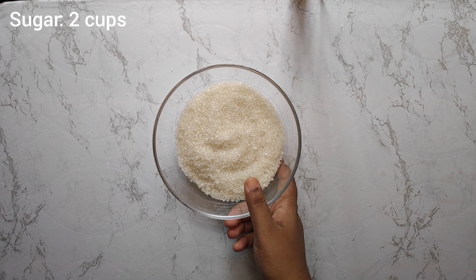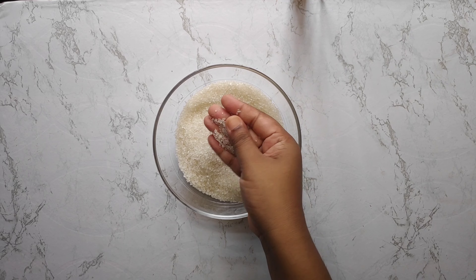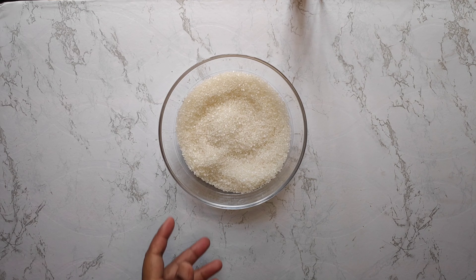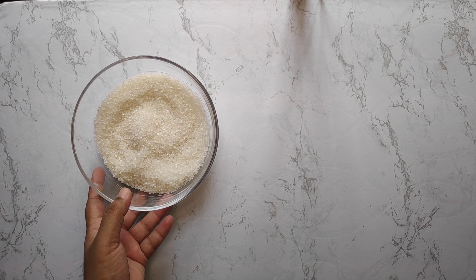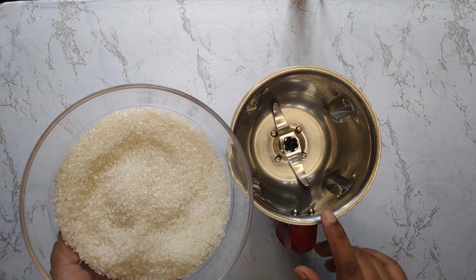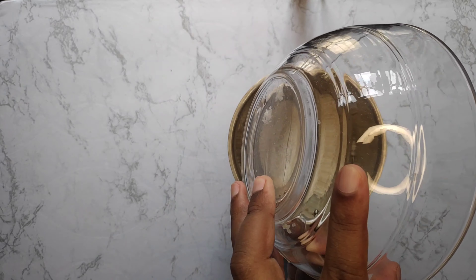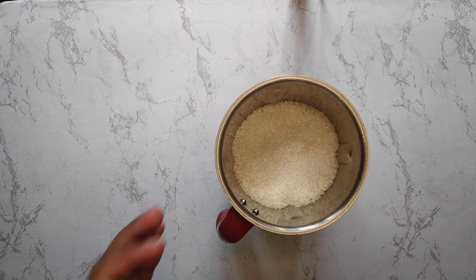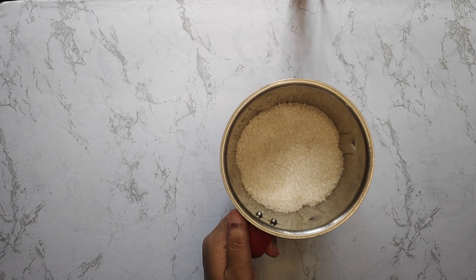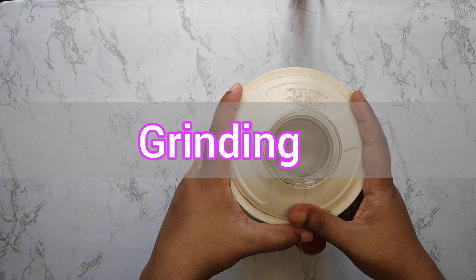Icing sugar is basically finely ground crystal sugar. Here I have 2 cups or 1.5 kg of crystal sugar, which was already available at home. Now transfer it into a mixing jar and grind for 1-2 minutes until it becomes a fine powder.